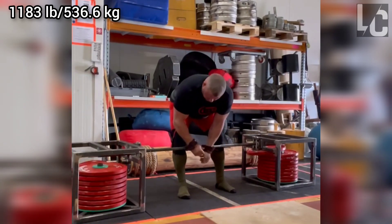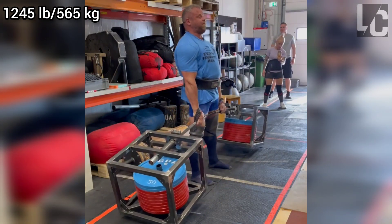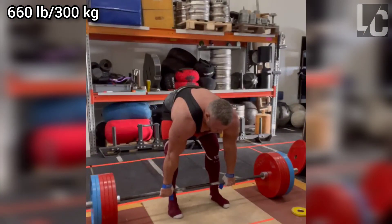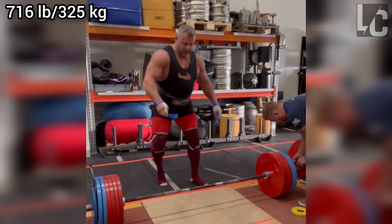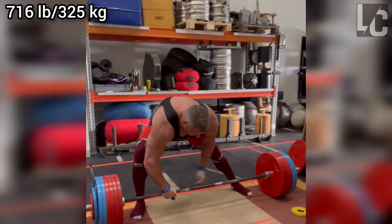Rauno's best sumo deadlift figure is 1047 pounds with a suit and 1036 pounds conventional. He recently managed to lift 1245 pounds in the silver dollar deadlift.